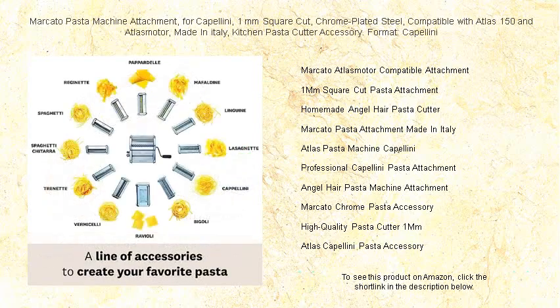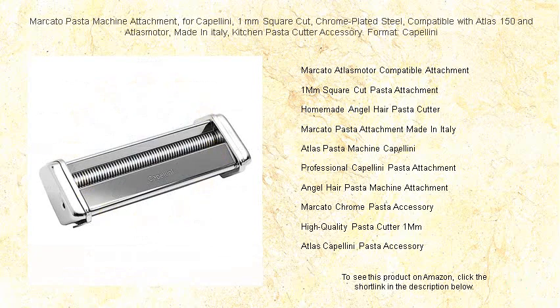Whether you're a seasoned chef or a home cooking enthusiast, make your pasta stand out with this essential made-in-Italy kitchen accessory. Your taste buds deserve the finest, and with Marcato you'll deliver every time. Bring Italian tradition home and impress your guests with the art of pasta perfection.